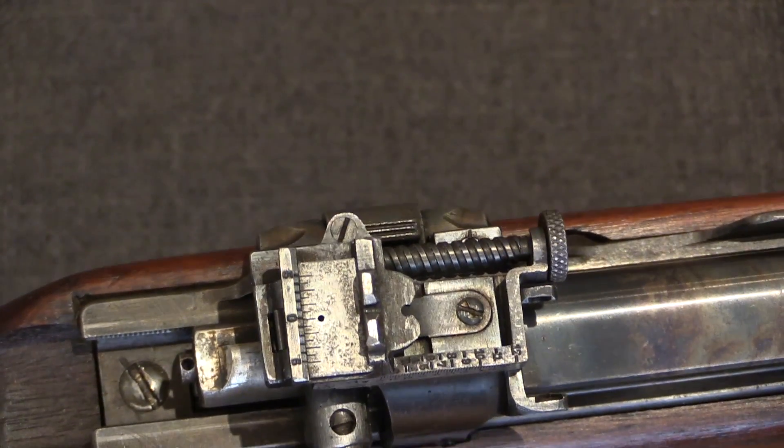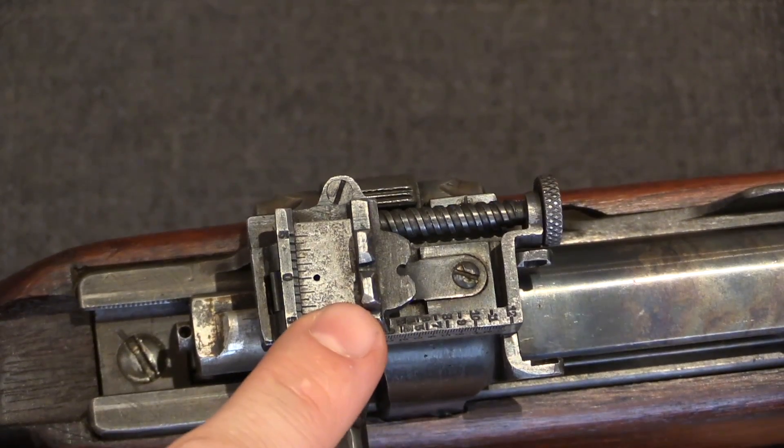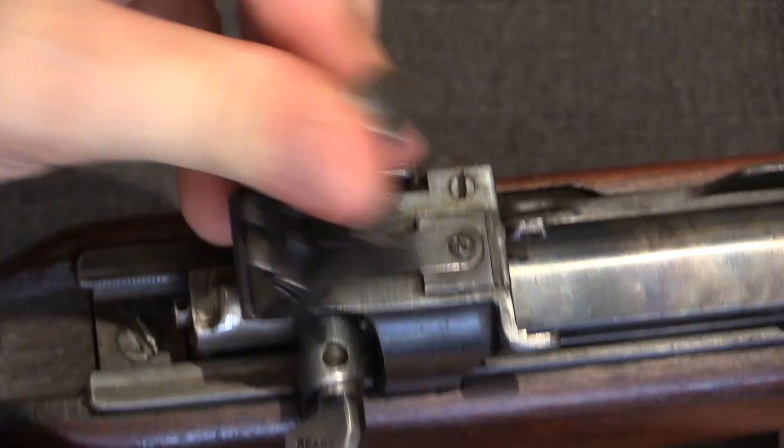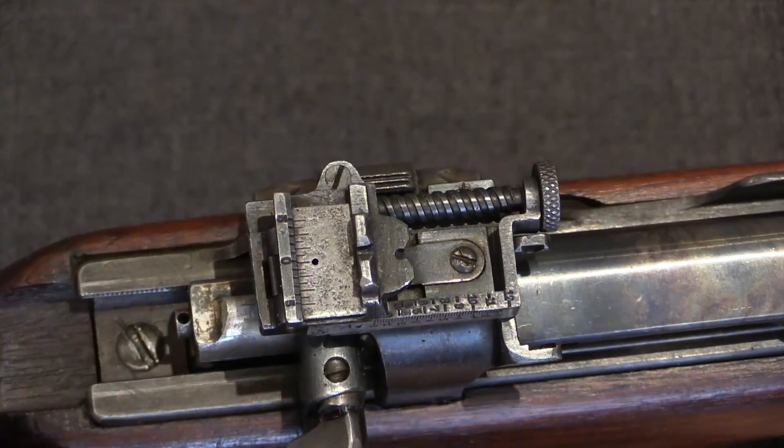A good rear-mounted aperture sight was used. This has an open notch for quick shooting, and then for precision shooting you can lift it up and use that aperture.